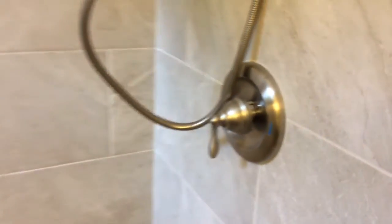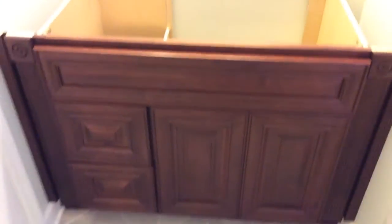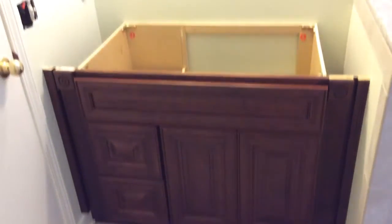We're just waiting on countertops and then we'll be ready to go. There it is — another beautiful bathroom.